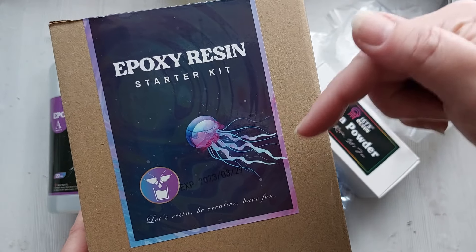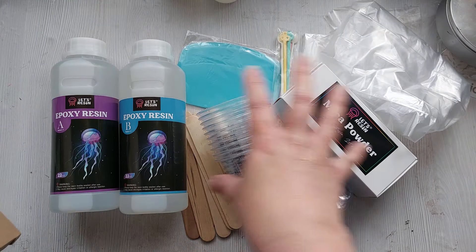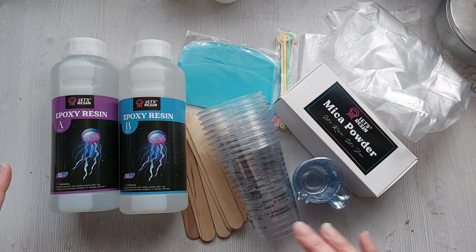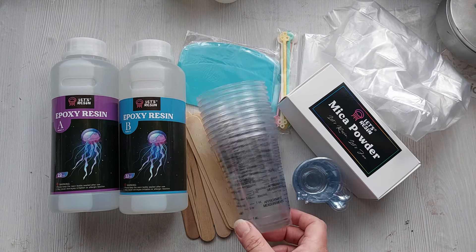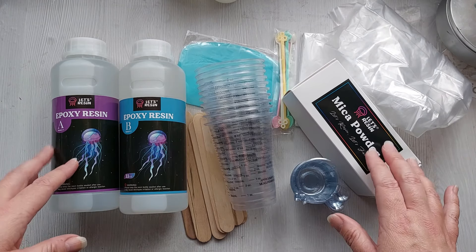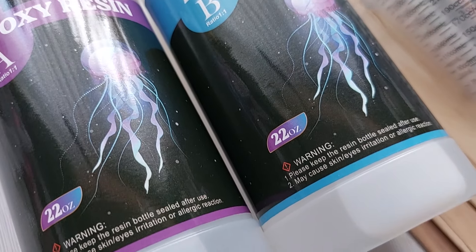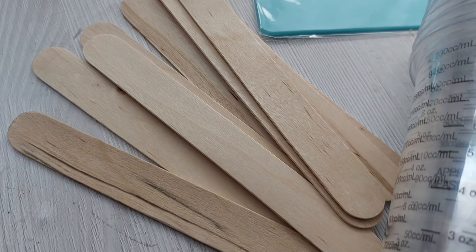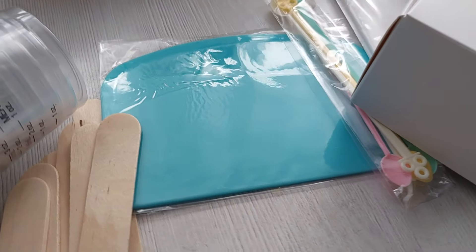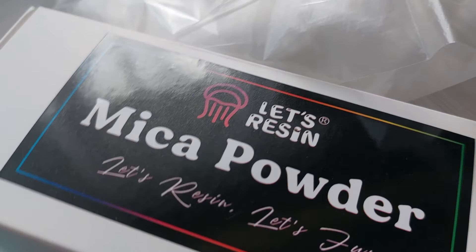Other than that, everything else is in this kit and it's linked below. There's a 10% off discount code, a link for the US and a UK link as well — make sure you click those links before you add the codes, and all the details will be in the description box below. I hope you found this really helpful. This is everything you get in the kit. Enjoy, bye!